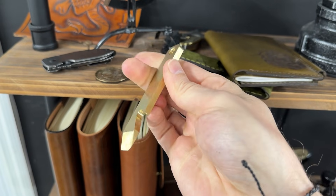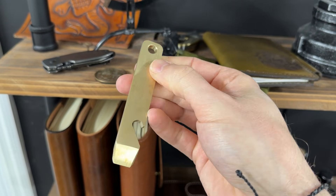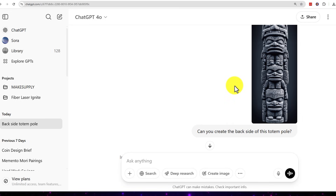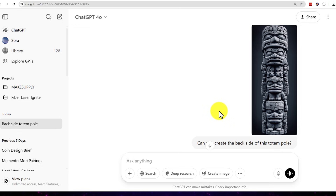The default aspect ratio is one to one, and that's not gonna work well for this design. I'm gonna use this image for the front of the bottle opener and the two sides. However, I wanted something for the back that looked like the back of a totem pole. Midjourney isn't great at doing that kind of add-on work.